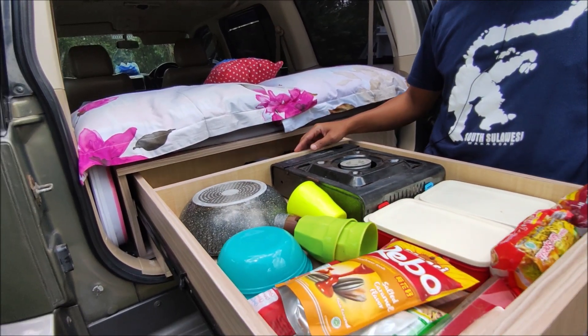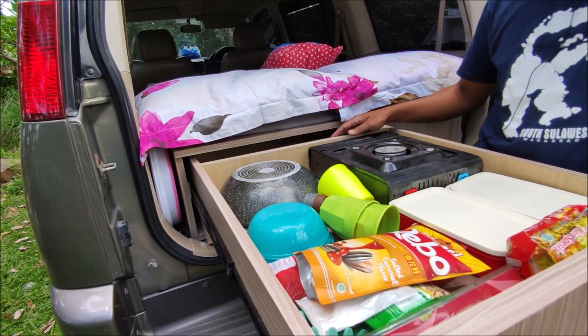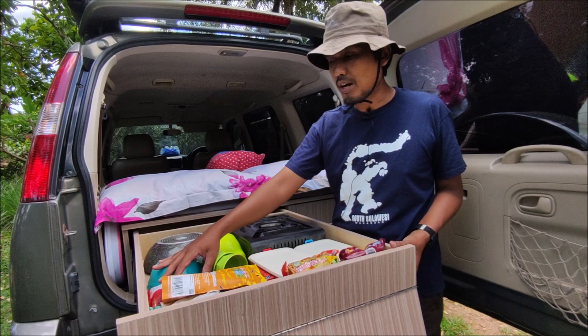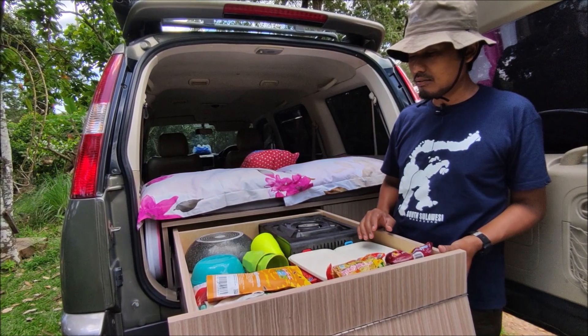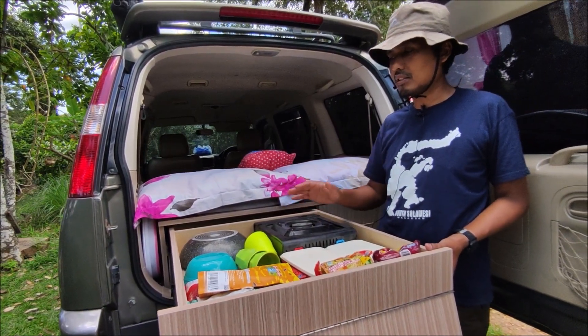Kemudian yang di belakangnya ini adalah bagian peralatan memasak. Ada mie instan, kemudian ada cemilan-cemilan, kemudian ada minuman. Di sini ada kuali, piring, dan gelas. Jadi semua peralatan memasak kita tempatkan di sini.